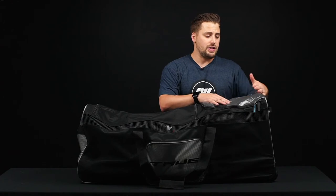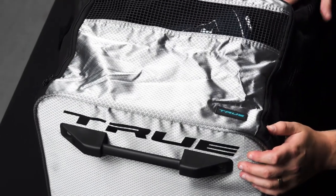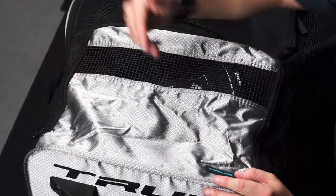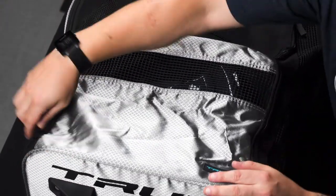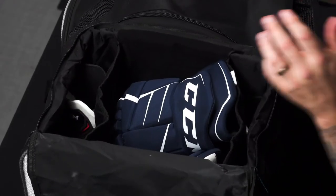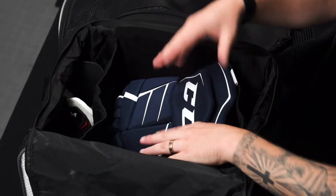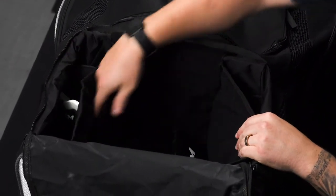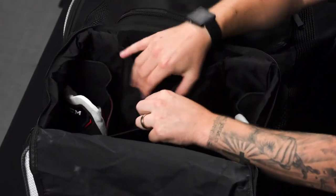For storage, starting with the end panel — it's supported by two rods inside the hockey bag that utilize two velcro attachments on the end cap for structure. On the inside, there's a helmet slot in the middle with enough room to store a pair of 15-inch gloves. It's fleece-lined so it won't scratch or damage your helmet or visor.